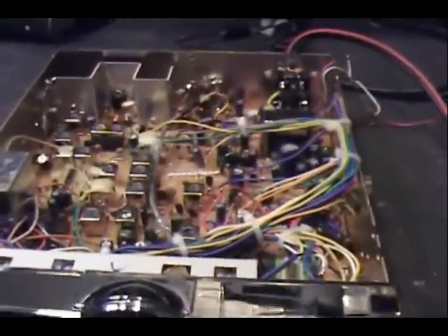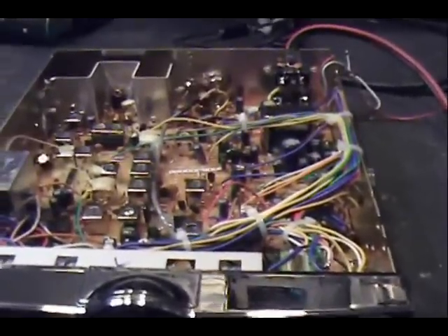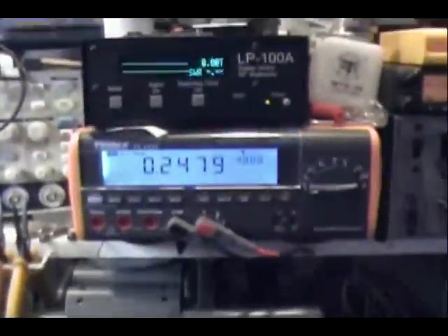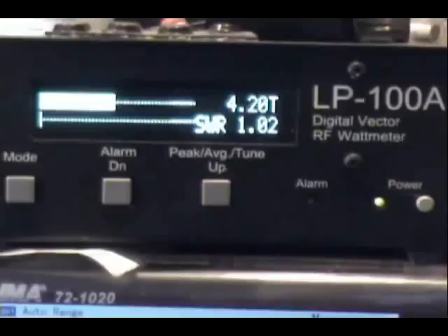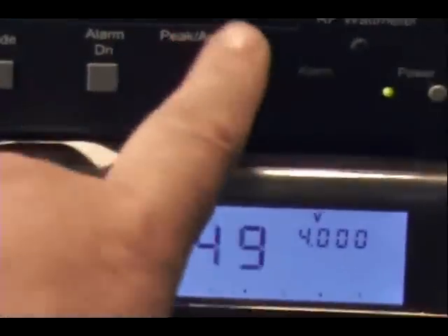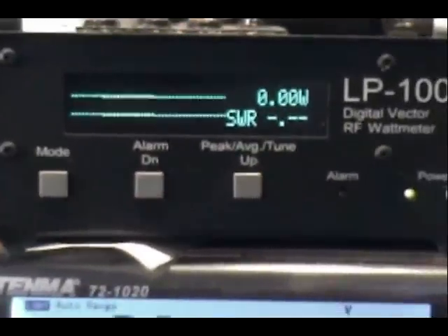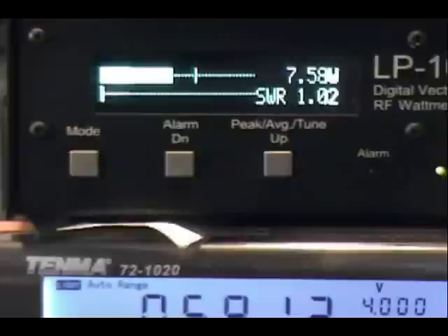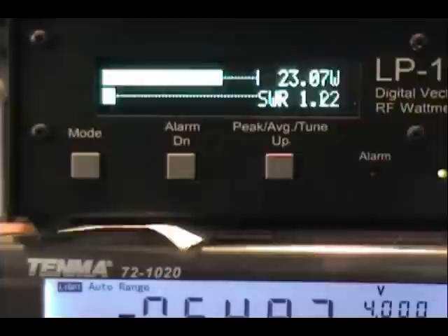Straight out of the box, no controls touched — this is what you see on a brand new radio. Dead key reads 4.2 watts. The mic gain is all the way up; this is fully stock. Hello, audio one two three four, audio test.